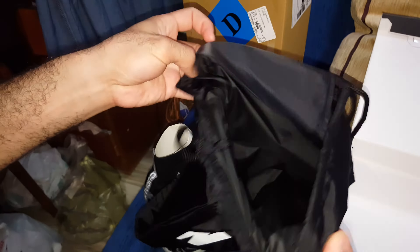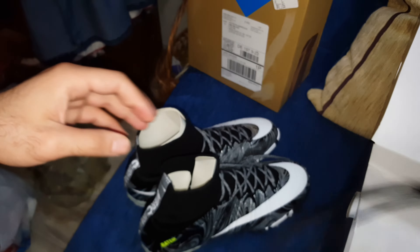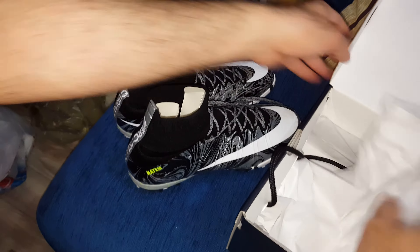This is the bag that comes with it. It even has a pocket here to put your socks, and here to put your shoes. Such a beautiful bag. I will make another video to give you my full opinion about the shoes.